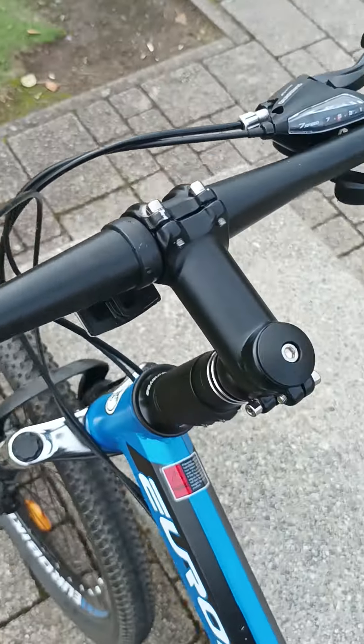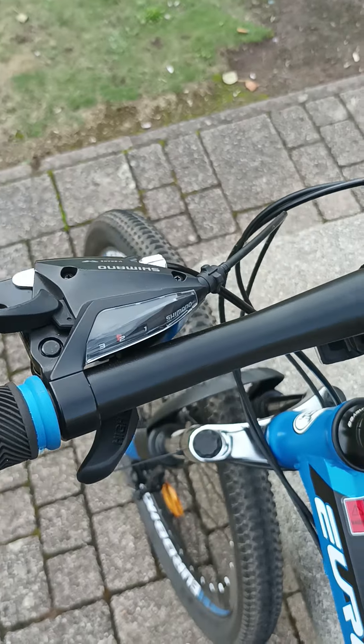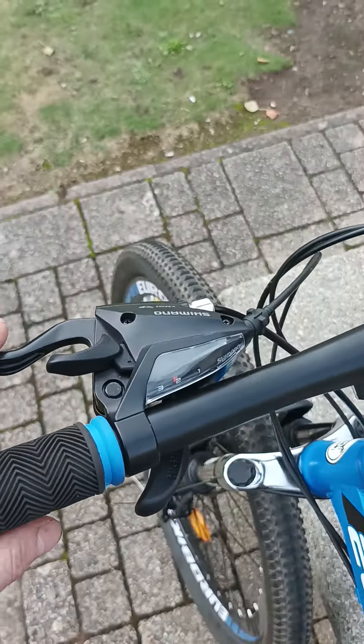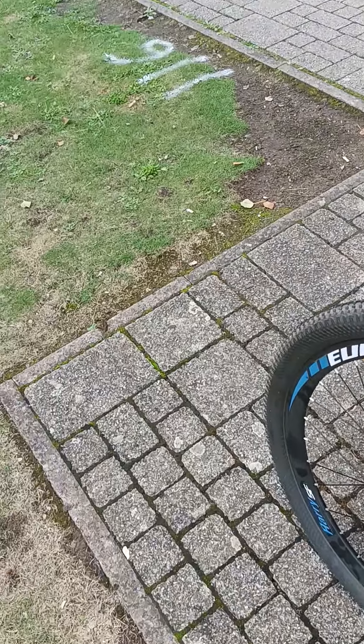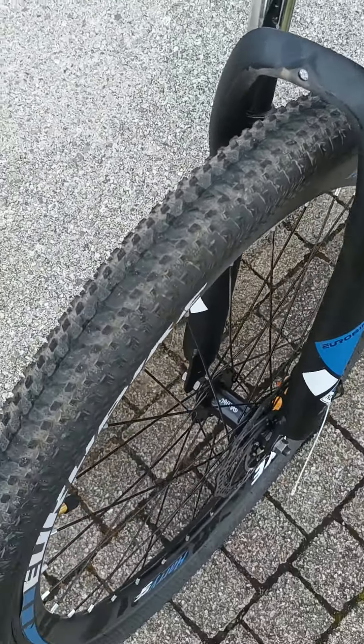The other thing that's a bit weird is the handlebars are the wrong way around, so the brakes are the wrong way around — the back is front and front is back. I'll just be a little bit mindful of that. The tyres it came with are fine as well.